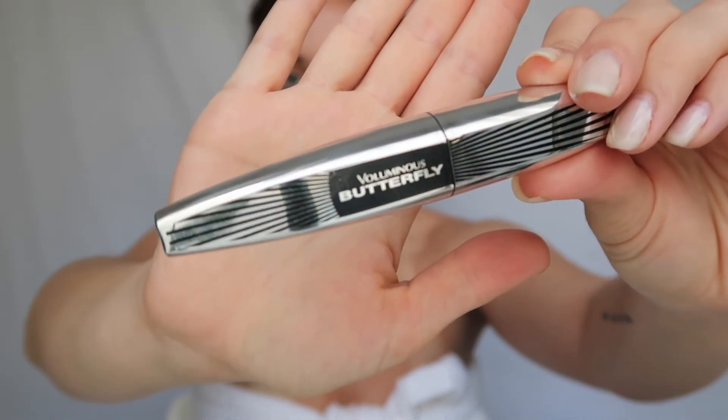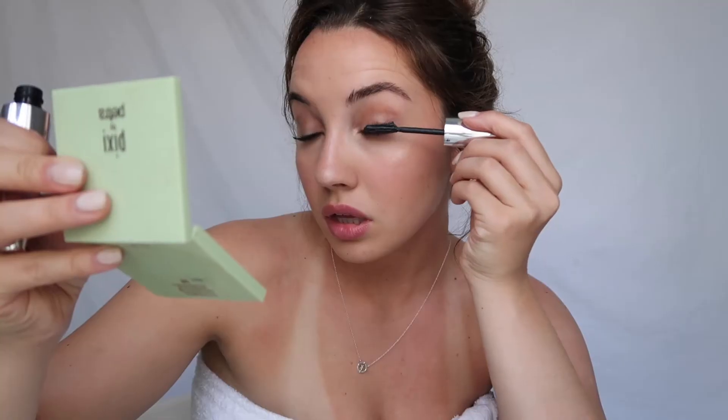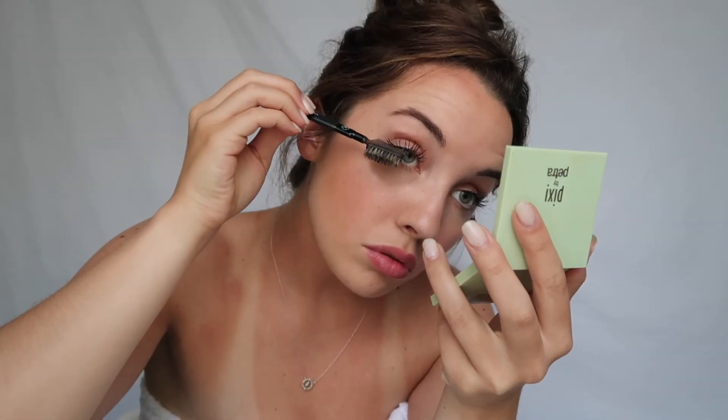This is my favorite mascara — a lot of people have been asking me for a long time what mascara I use. I use the Voluminous Butterfly Mascara by L'Oreal. This tube is pretty old so it takes me a little longer, but I've been using it for so long and it does the magic for me. I didn't even curl my eyelashes and it does the job. Since it's older and a bit clumpy, I go in with one of these brushes and try to get the clumps out.